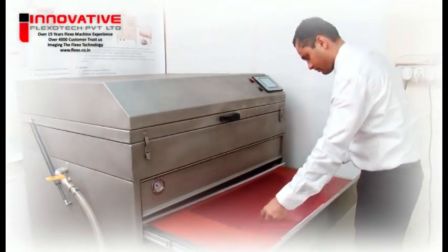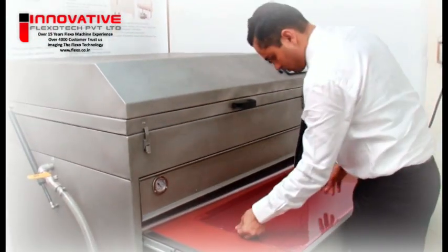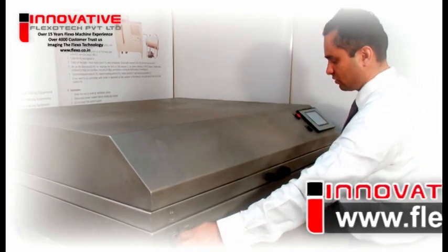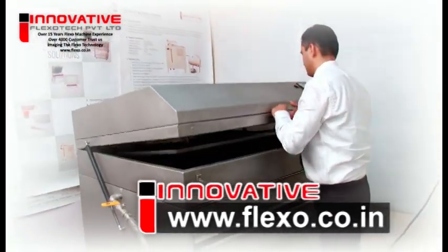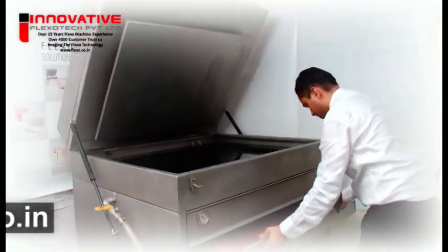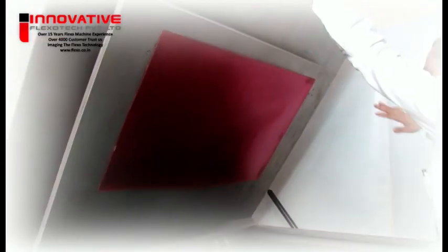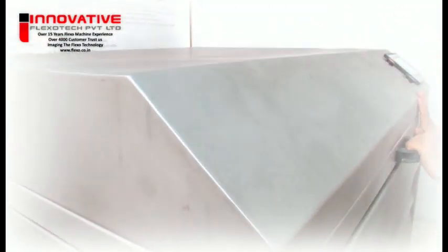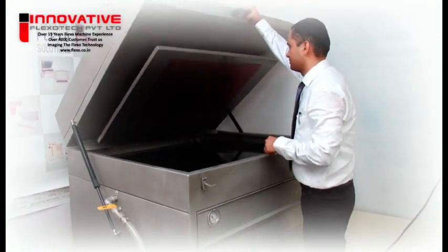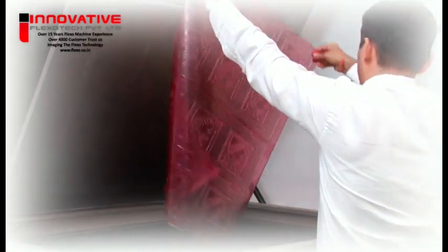Wash out. After exposure, the plate is composed of two different chemical structures but still looks the same. The washout process will dissolve and remove the unhardened parts of the plate, forming the plate relief by engraving. A chemical solution in combination with mechanical action or brushes dissolves and removes the raw material — the areas unaffected by UV light. The hardened parts cannot be dissolved and will remain on the plate. During the first seconds of the process, the solution also dissolves the protective layer of the plate.